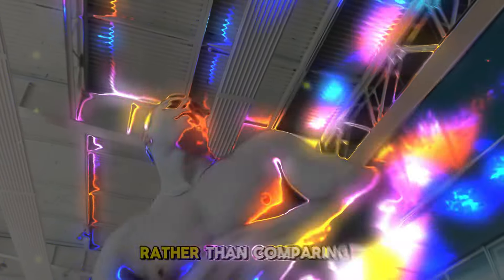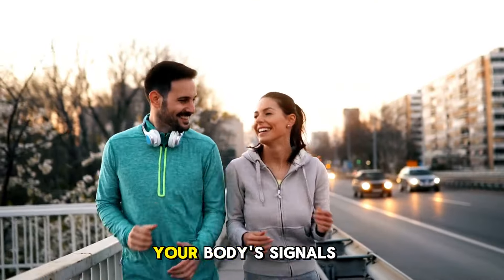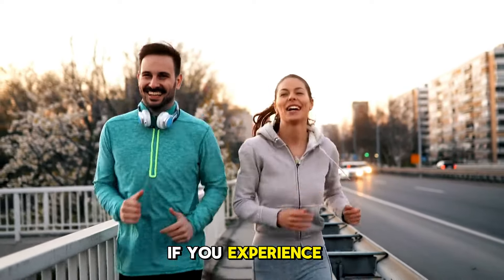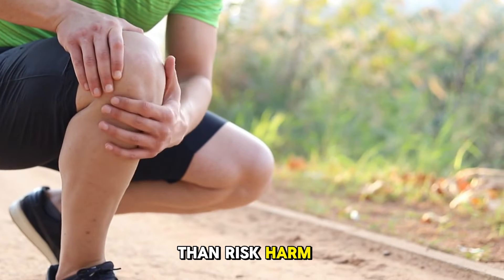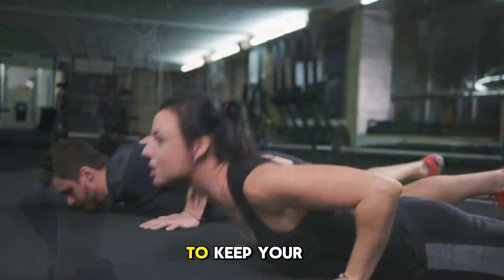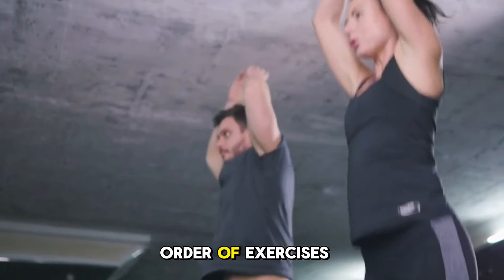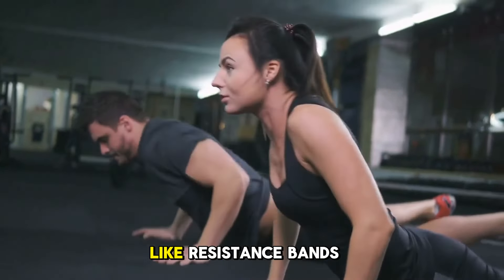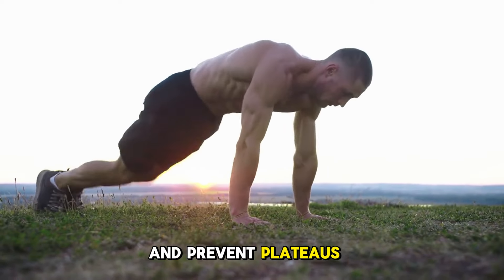Focus on your progress rather than comparing yourself to others — each person's fitness path is different. Pay attention to your body's signals as you integrate these moves into your regimen. If you experience discomfort or pain, pause and seek advice from a fitness expert or medical professional. It's wiser to advance gradually than risk harm by pushing too hard or too fast. To keep your workouts exciting, try varying the order of exercises, adjusting the number of reps or hold times, or incorporating equipment like resistance bands or stability balls. The key is to keep your body guessing and prevent plateaus.